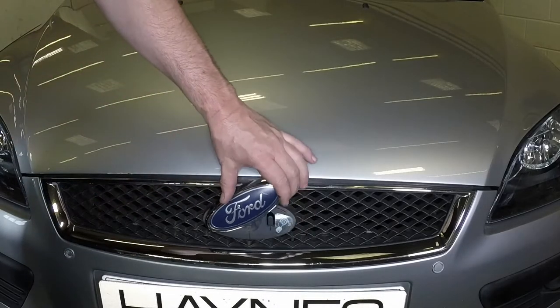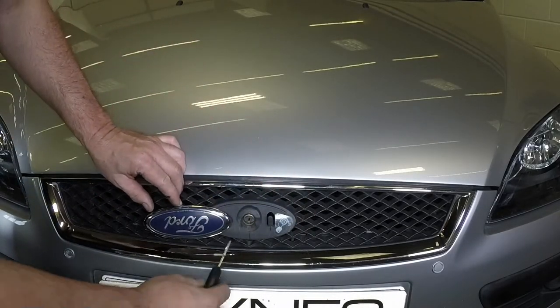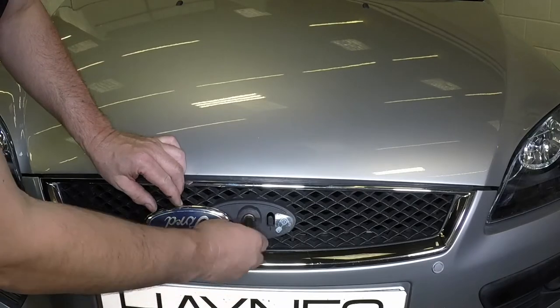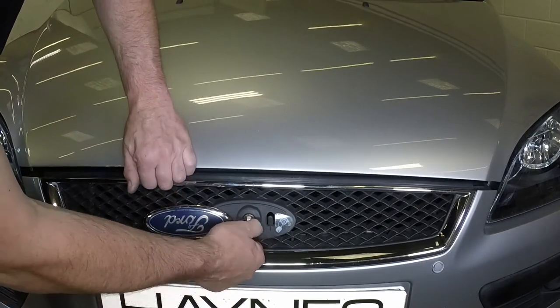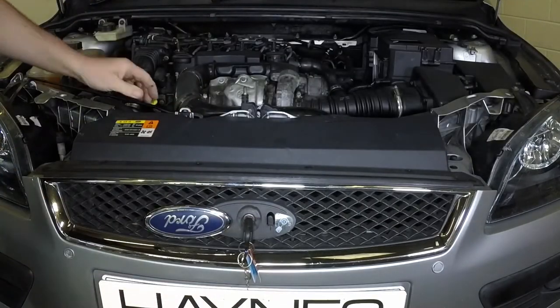Turn the badge on the grille to access the lock cylinder for the bonnet. Using the key, release the bonnet latch. Raise the bonnet upwards and support it with a prop rod.